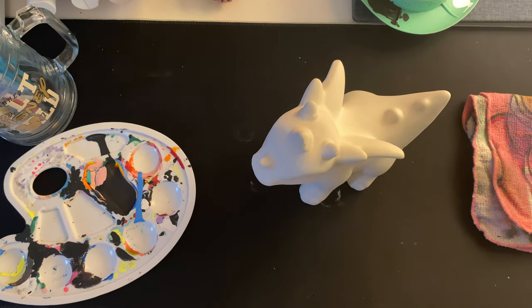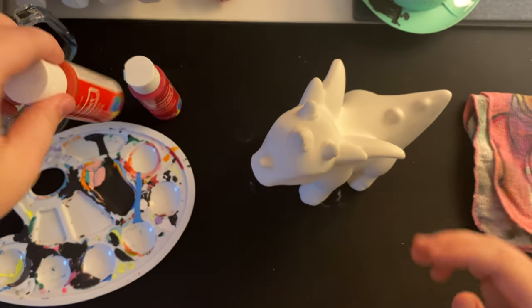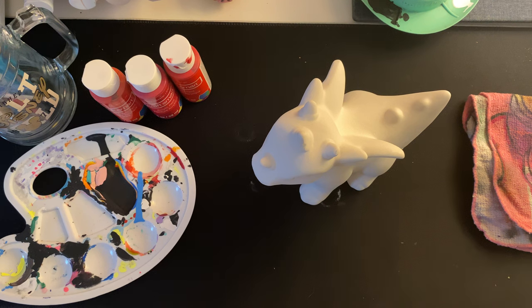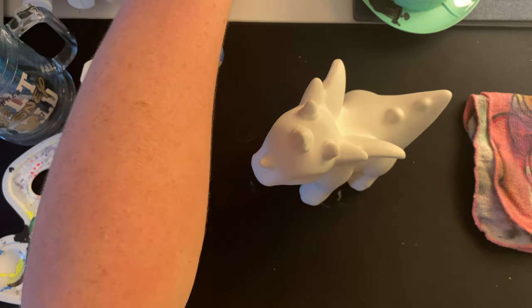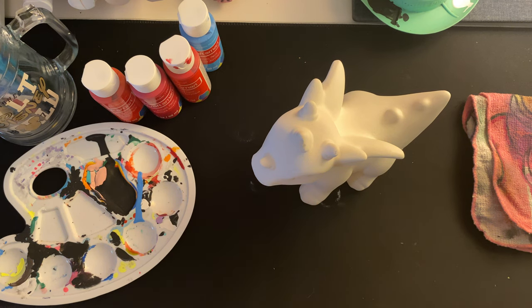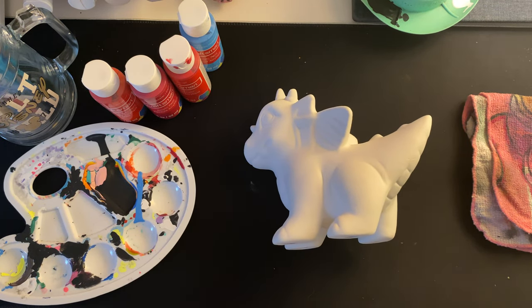Because my boyfriend loves the color red, I'll be using different shades of red — bright red, cherry cobbler red, and just regular red. I think for the eyes I want to go with blue, so we'll be using neon blue for that. I also got this new tumbler cup from Target yesterday — my boyfriend bought it for me. It's our one-month anniversary the day you guys are seeing this, so this video is more or less a gift for him, but also a little paint with me for you guys.